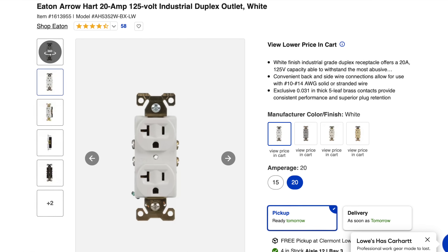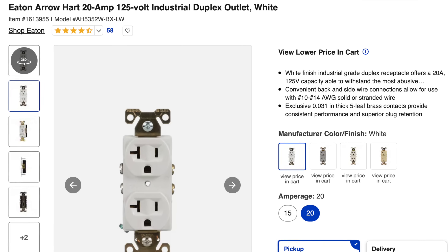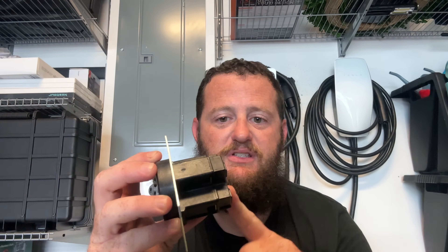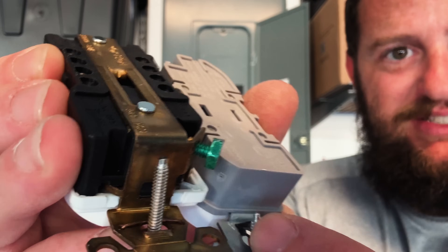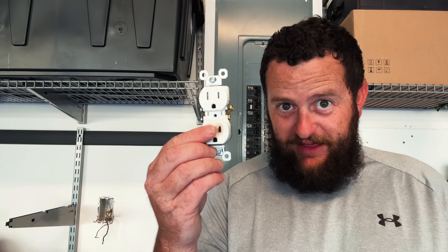I went out and got an industrial grade outlet — a 20-amp industrial grade, extra heavy duty. It meets all the certifications. The first thing you'll notice is they use brass contacts. The plastic material on this industrial outlet is very similar to what we saw on our Hubbell 14-50 outlet, versus the cheap plastic on the standard outlet. You can clearly tell a big difference in these two materials — this standard stuff is very cheap, the industrial grade is not.